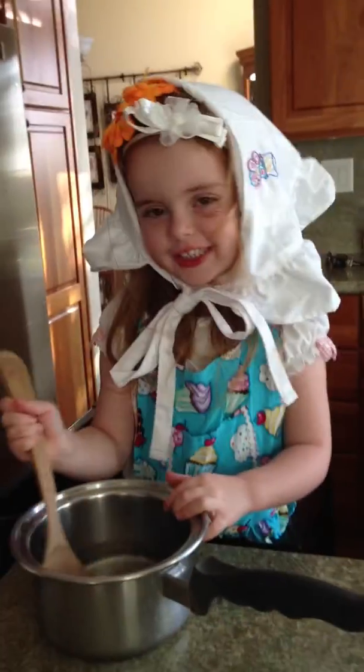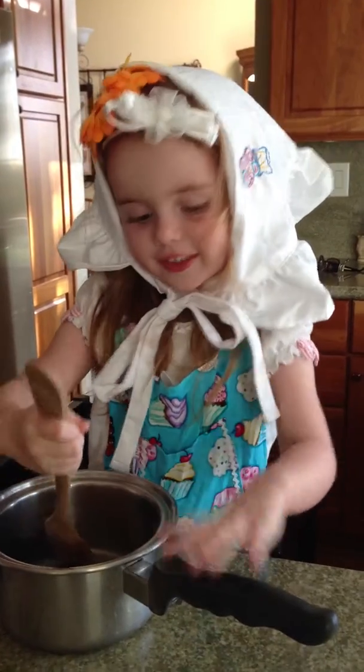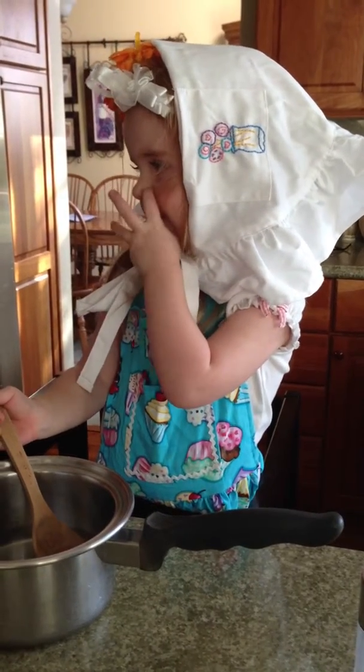Hey Avery, what are you doing? I'm cooking. You're cooking? What are you mixing there? What is this, Mom? It looks like it's water. Water. Are you helping Daddy by mixing the water?